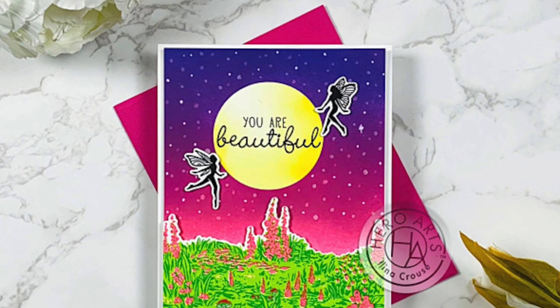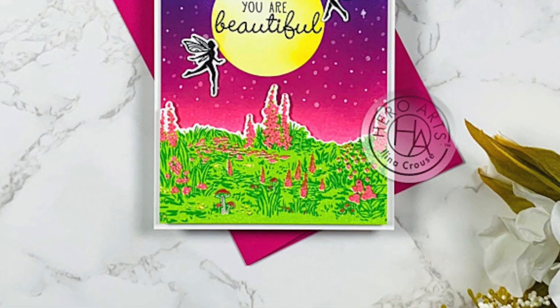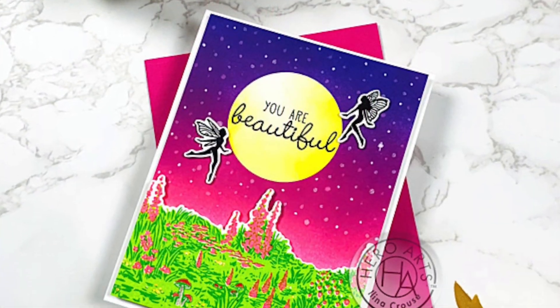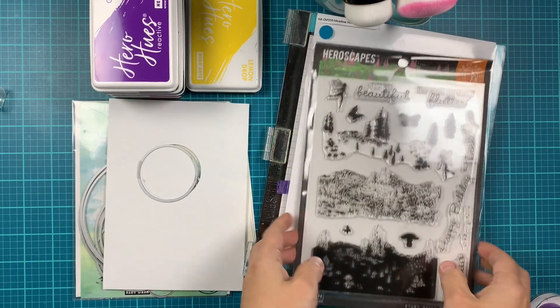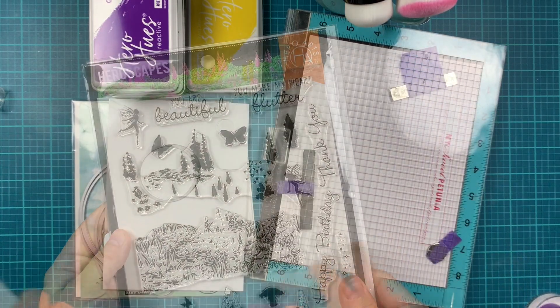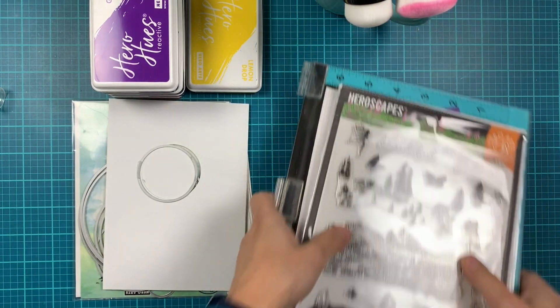Hi everyone, this is Elena Kraus and welcome to another Hero Arts card video. In today's video I'm featuring the new Meadow Heroescape stamp set, which is a 6x8 stamp set and also comes with coordinating dies. So let's get started.